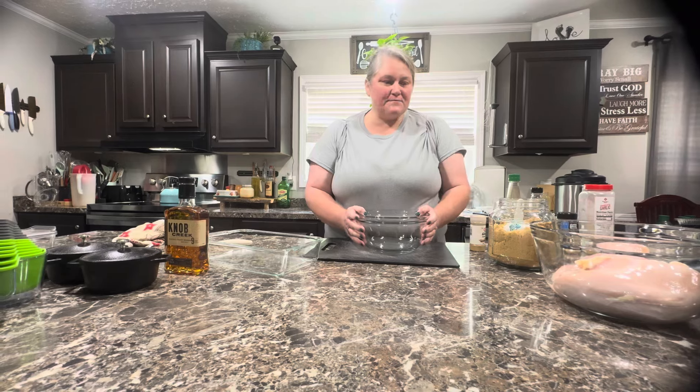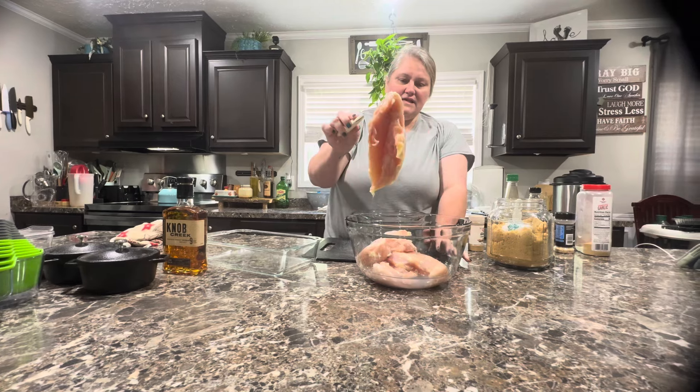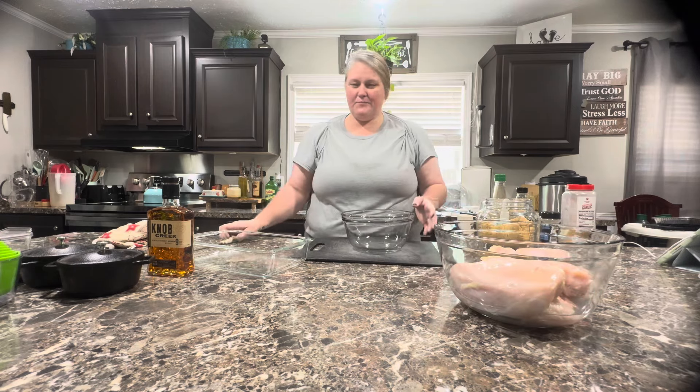All righty, we're gonna make us some bourbon chicken. I've got some chicken breasts here that are massive. Look at this mess. I did wash it off, but they're huge. So I'm just gonna use two chicken breasts and probably cut — actually, I'm not gonna cut them. I'm just gonna use two and cook them.